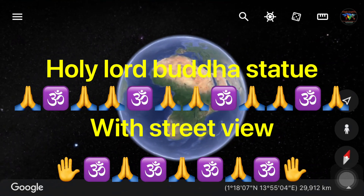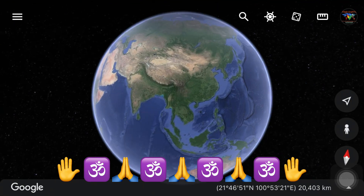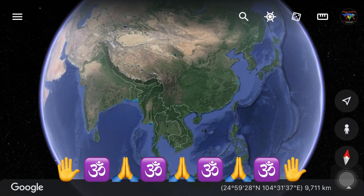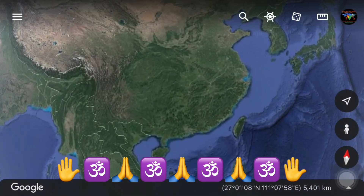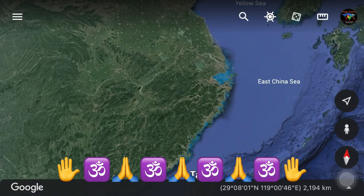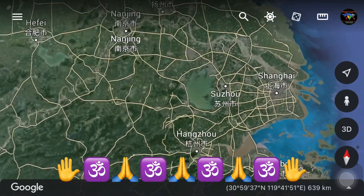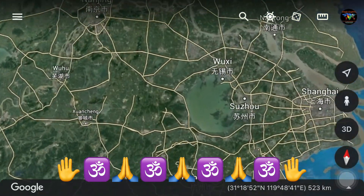Hey guys, what's up — I hope everyone is fine. This video is about the statue of Lord Buddha. So this statue is in China. Watch this, and let's zoom in near Taihu Lake.